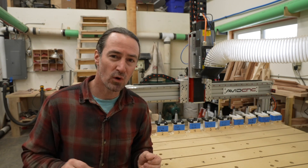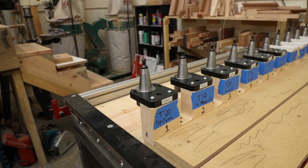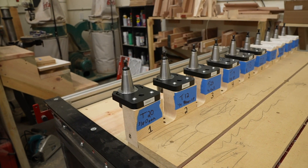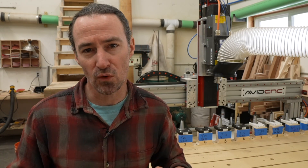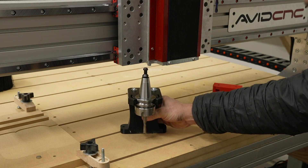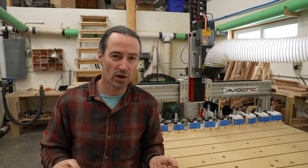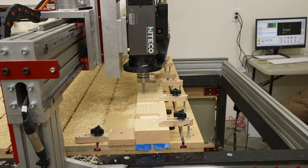Hey guys, Corbin here. In the last video I talked about setting up the hardware for my Automatic Tool Changer or ATC. In this video I'm going to talk about my ATC tool rack. I'll first discuss some considerations on where to put the rack, then I'll cover some experiments with 3D printing a rack, and finally I'll go over machining my own tool rack out of wood — something you could do for your own machine for really cheap.